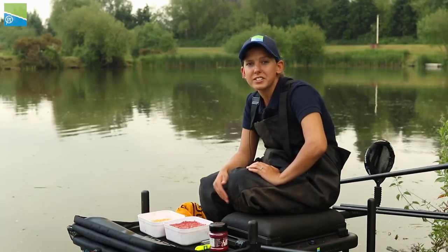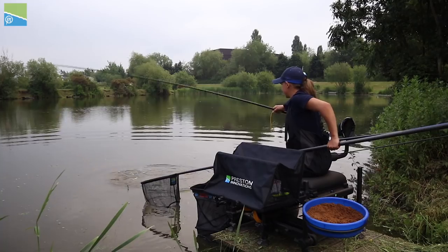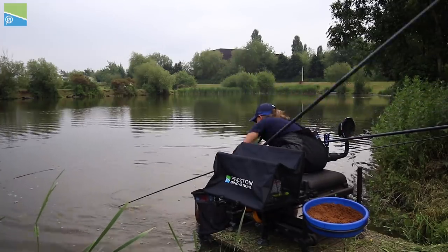My first margin tip is all about using balanced tackle. I've got a strong pole, strong elastic, strong line, big hooks. No point messing around with light hooks and light lines. The big fish that you're going to hook in places like this down the edge, you need to get them in if you hook them.